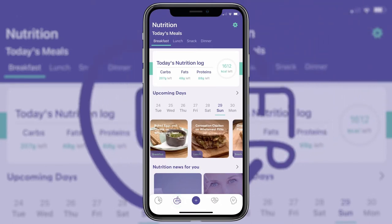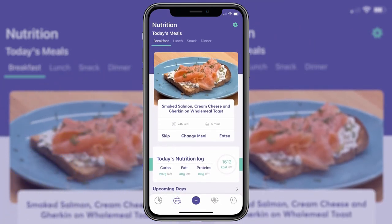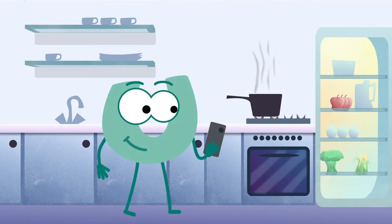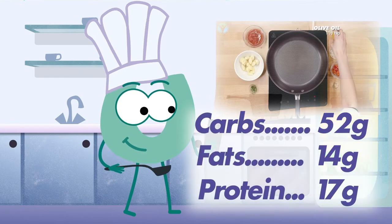From your nutrition dashboard you can see the day's allocated meals, your nutrition log and your plan for the week ahead. Each meal includes a video guide, along with step-by-step instructions, an ingredient list and nutrition information.